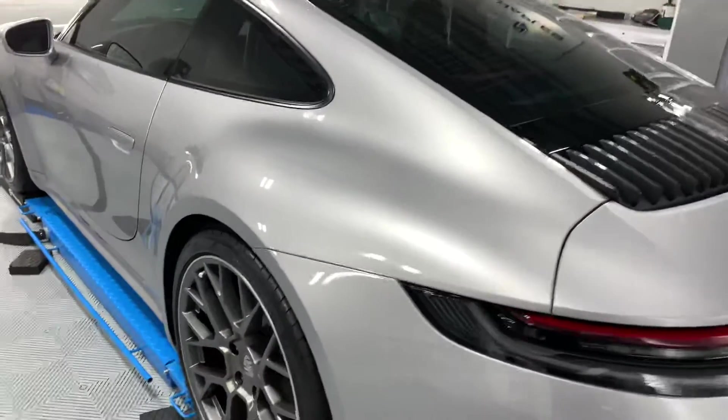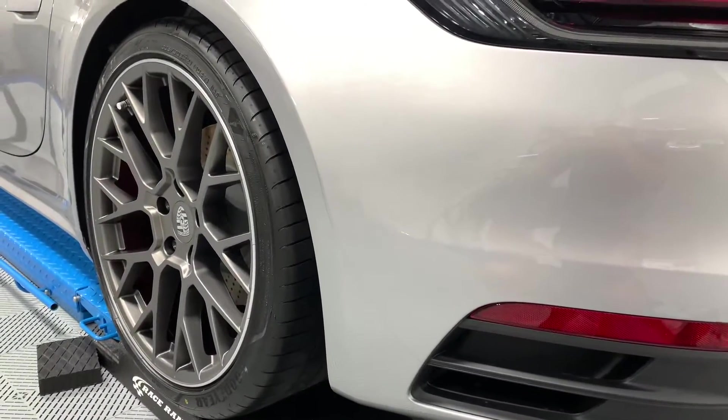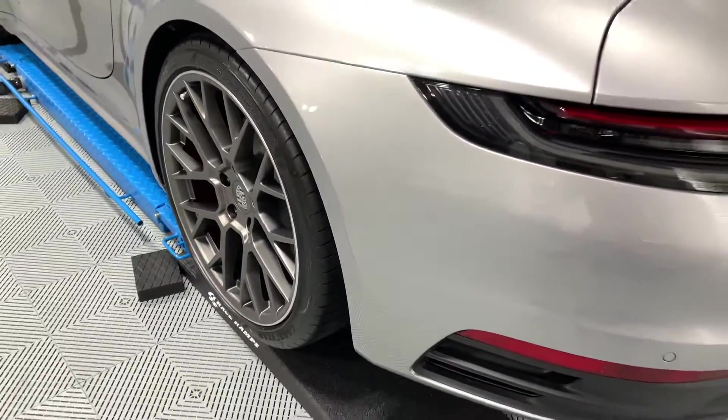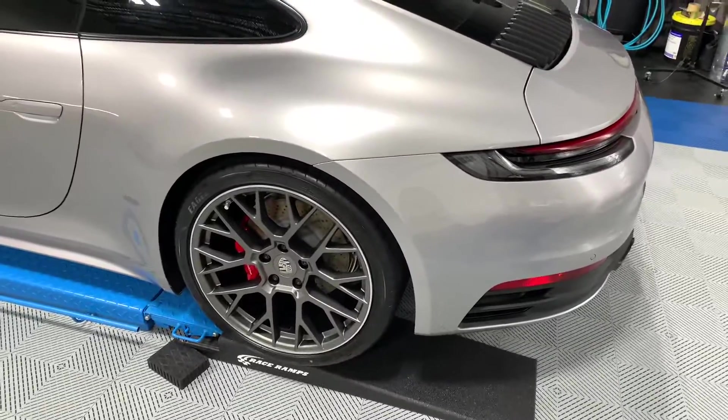So this rear quarter panel is really going to get impacted from that front wheel shooting up rocks. We also did our rear wheel impact guard here to cover the back bumper from anything that those tires might shoot up — debris, rocks, and sand particles.